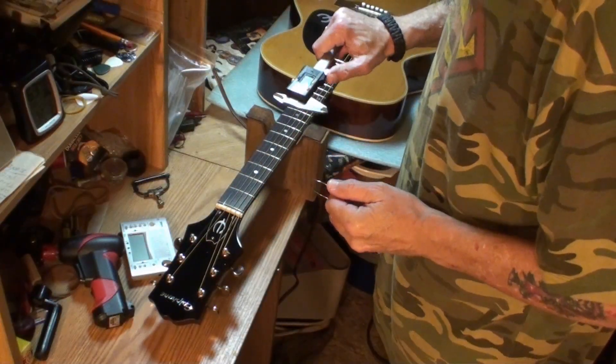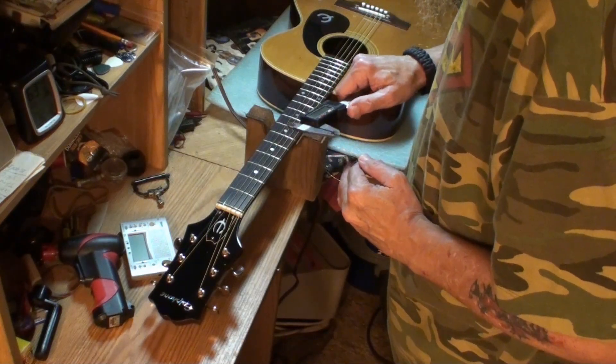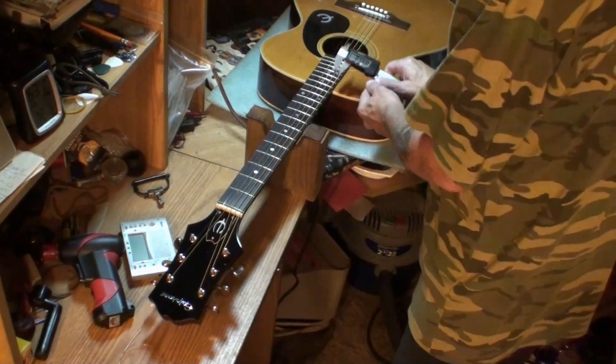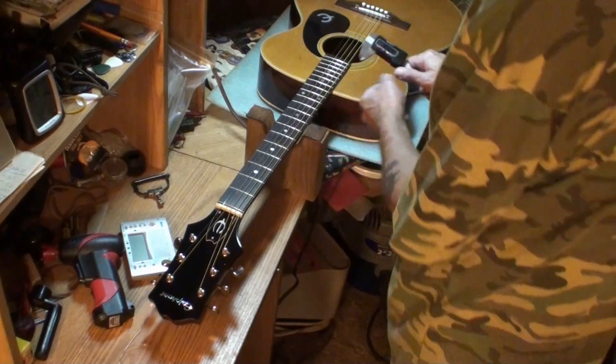Let's find out what size strings this puppy has. I don't have my glasses on — wow, it's an 11. The six string is a 52. So 11 to 52 is what this guitar has on it.